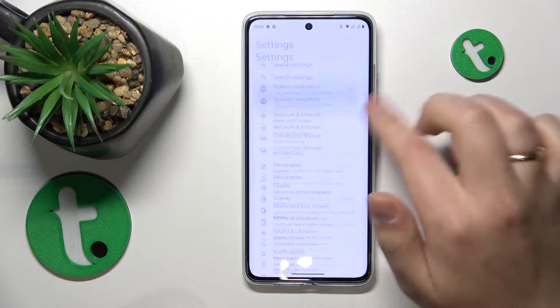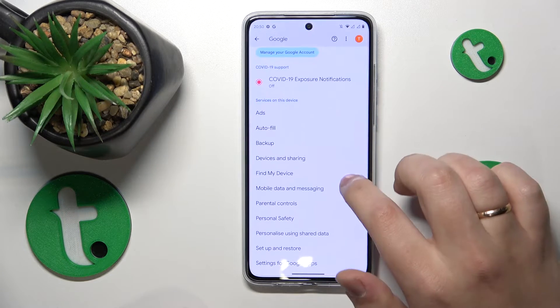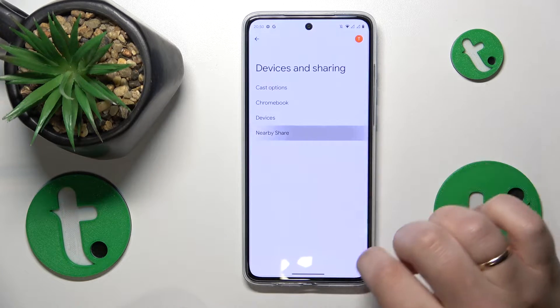Then get back to the main settings menu, enter the Google category, then go to devices and sharing, then nearby share.